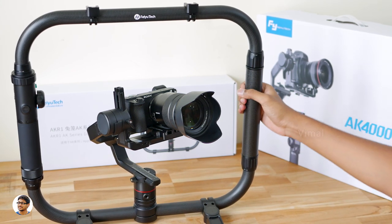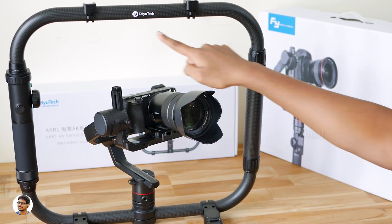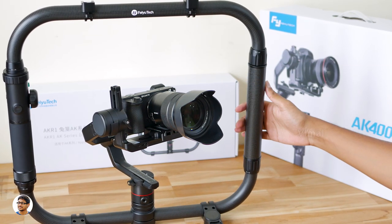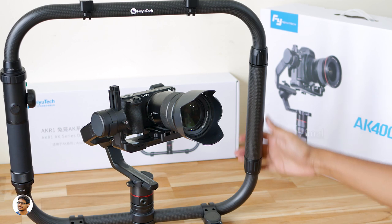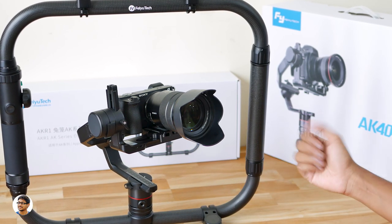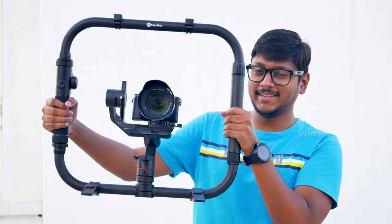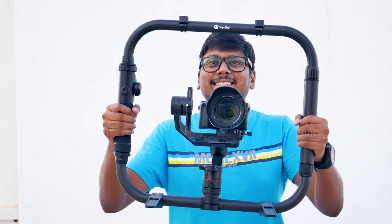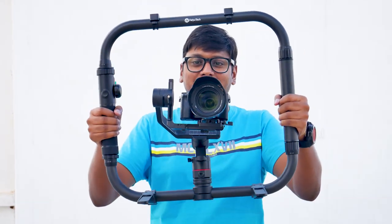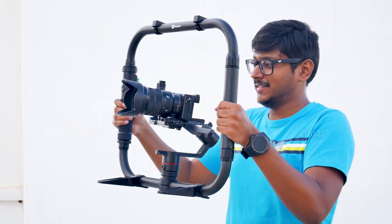That was my review of Futech's AK-4000 flagship 3-axis gimbal for DSLRs. It's an amazing gimbal that offers excellent stabilized shots, a smart touch panel that is both convenient and useful, a special multi-function magic ring, and a monstrous load capacity of up to 4 kgs. I was quite satisfied with the results. The only thing I'd say is this product is made for professionals with premium grade camera equipment — it's not suitable for beginners or lightweight cameras.